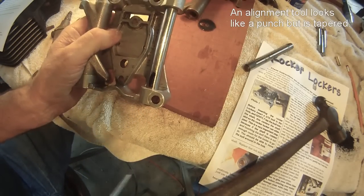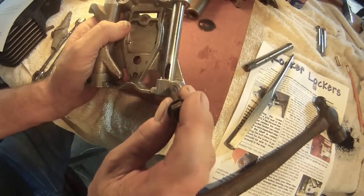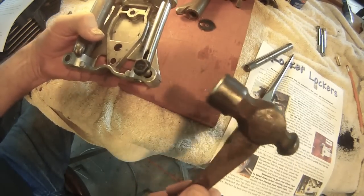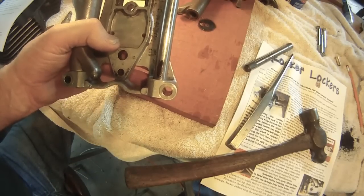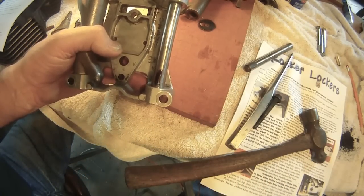You can look down in there and see how it's aligned. If you don't have an alignment tool, you can use a bolt — simply put your bolt in there and tap it over towards the shaft, and it will align that shaft. You can look down in there and see that the shaft is aligned, ready for your rocker locker.